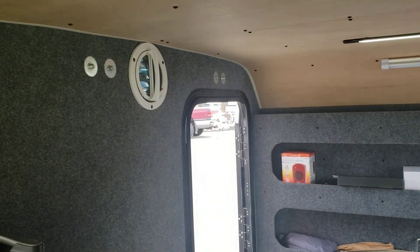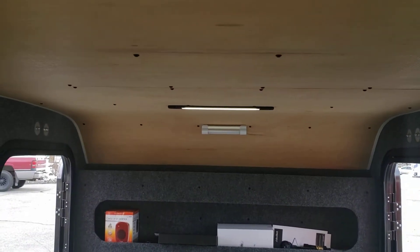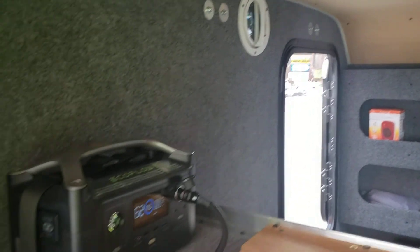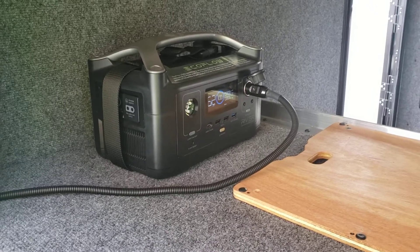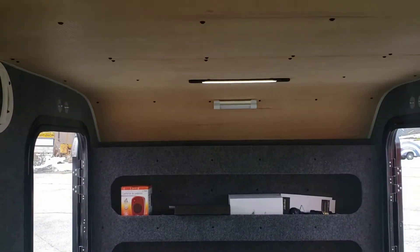Off on the side here we have the power fan — pulls in and out. The light up top, and the power fan hooks up to the solar controller. And then the one up front, the light there.